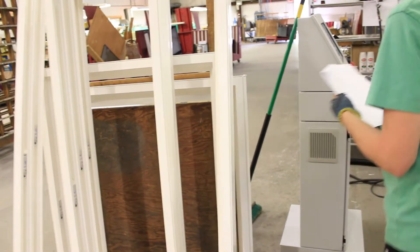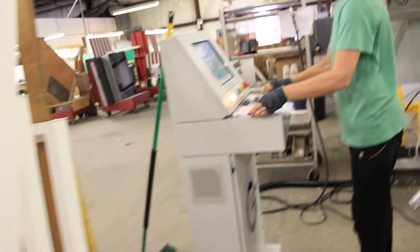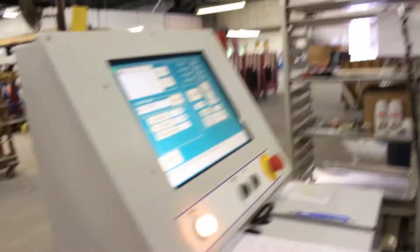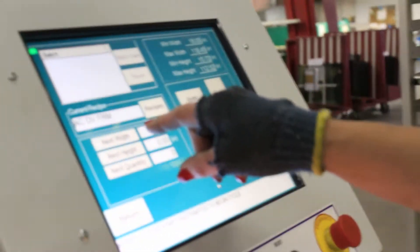The first step to the Fusion welding process is to enter the weld parameters into the robot's computer interface. The robotic welder uses this information to simultaneously weld all four corners of the master frame or sash frame